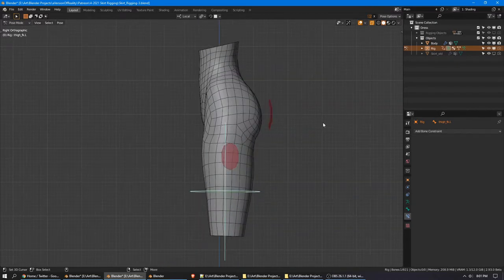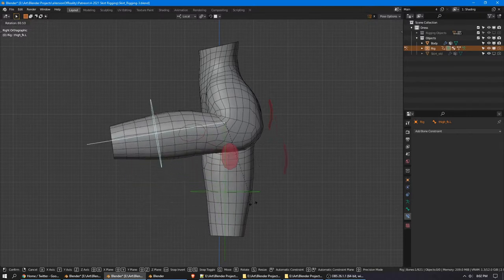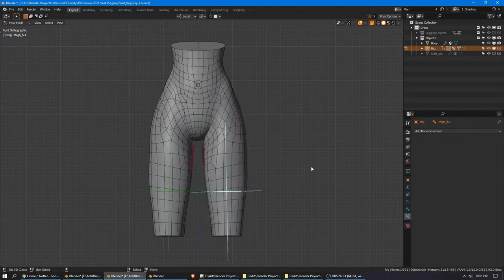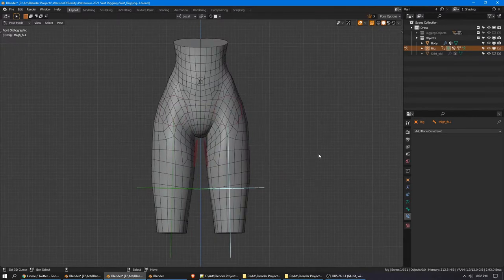Basically they're only going to be as good as your knowledge of anatomy. If you just use a stock Rigify rig without any sort of corrective bone or shape keys, you will have lots of problems. But even if that's the state of your model, don't worry — our skirt rig will work around that.